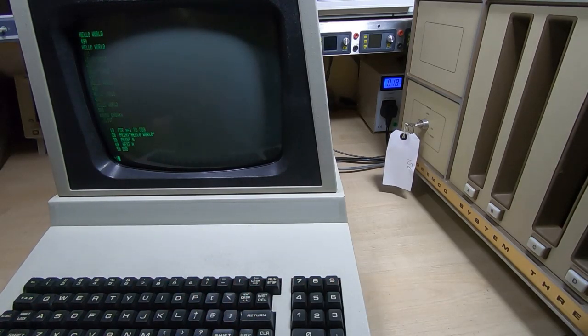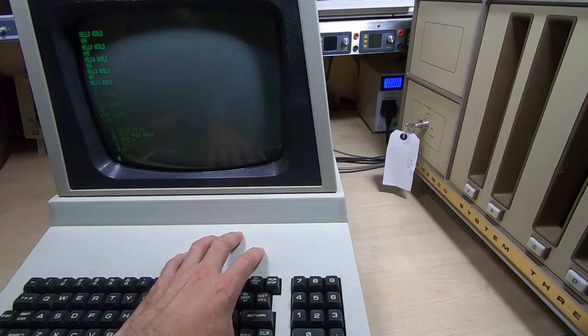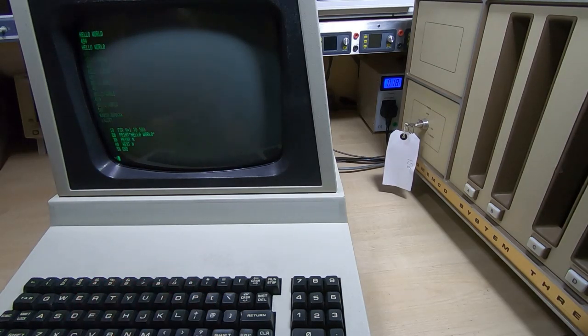So that's it for this series of videos — any questions or comments are welcome. The reproduction boards for the ADM3A are available on my website at JM Precision, and I've also got a small number of the keyboard replacement boards that I used for this project. If you want any of those, just go to my website and have a look.